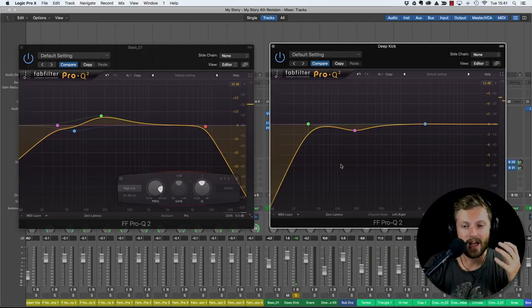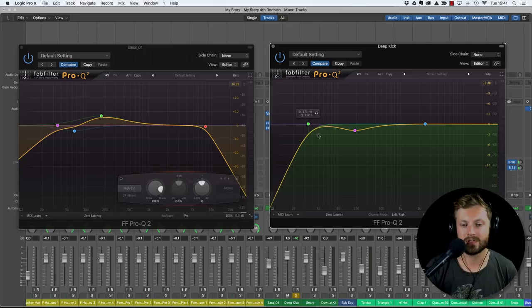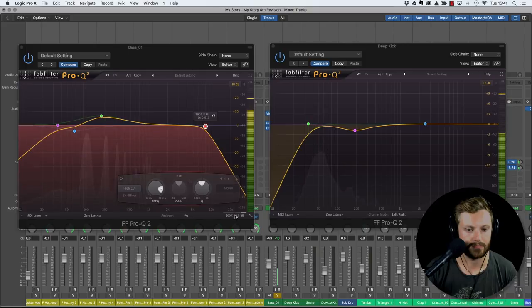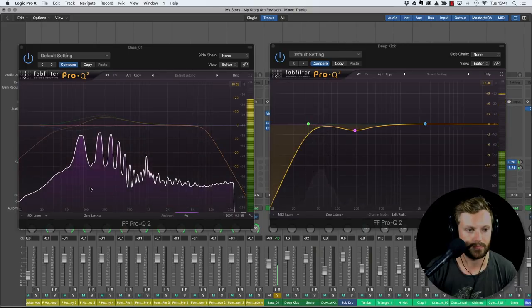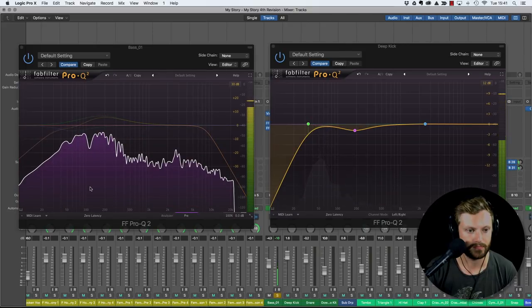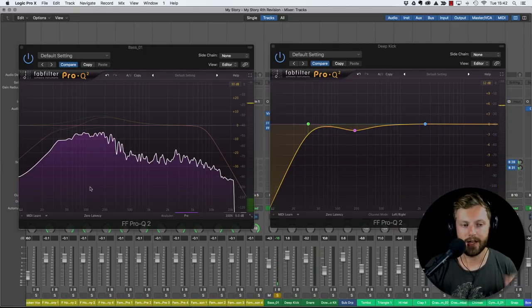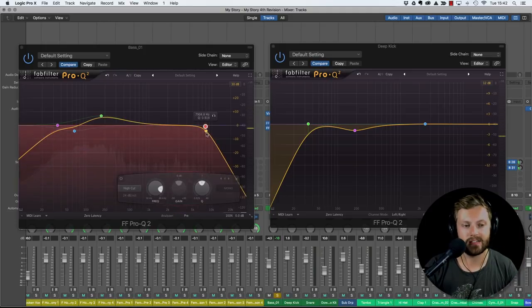So it's pretty obvious - we can hear the kick is pretty sub-heavy. It's got lots of energy below 100 hertz and we can clearly see from the frequency analyzer there's a lot going on around 50 to 60 hertz. Now let's take a look at the bass instead - a slightly different picture. You can already hear there's a lot more energy in the lower mids, because there's a boost there that I'm going to talk about later.